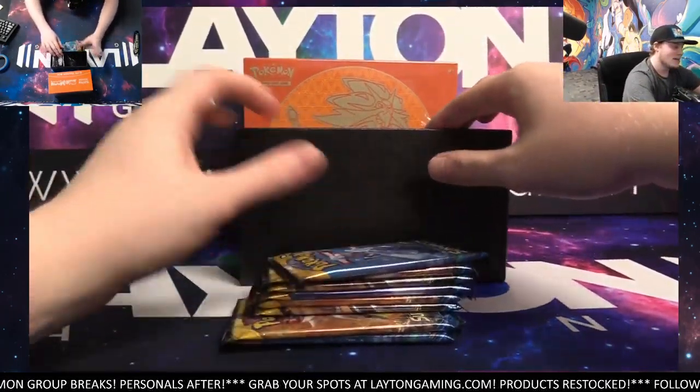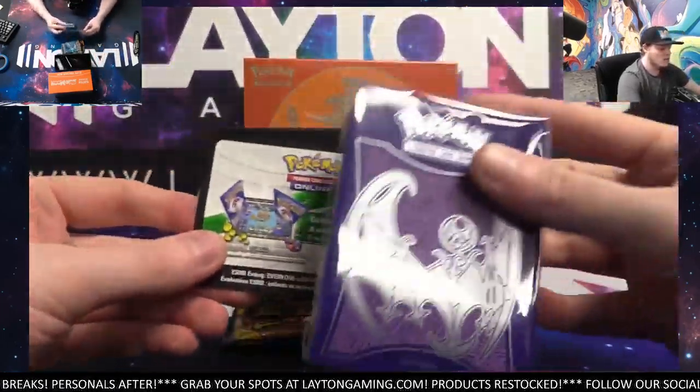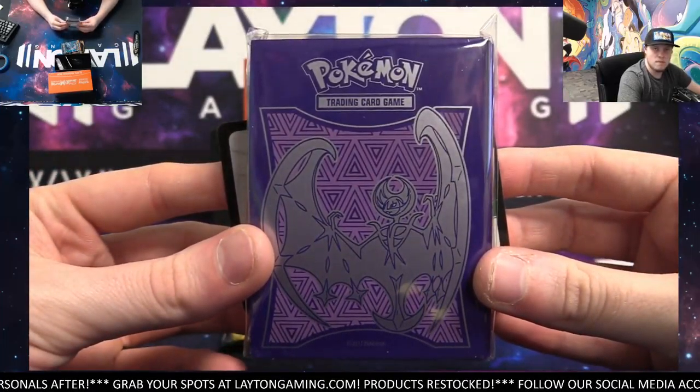Alright, there's the Sun and Moon packs. Pretty cool sleeves that also do come with these. Sun and Moon ETBs, really clean looking. There you go, Turnlow.